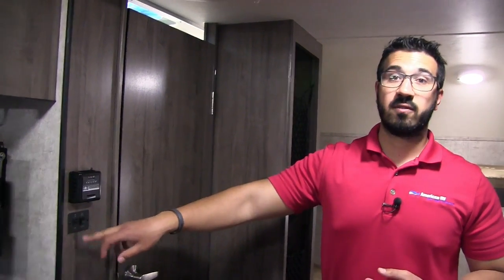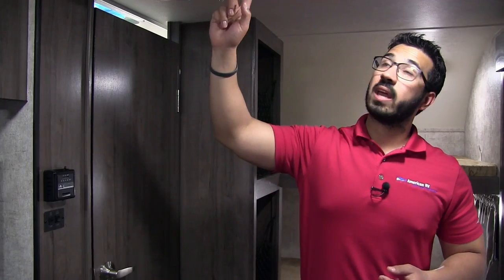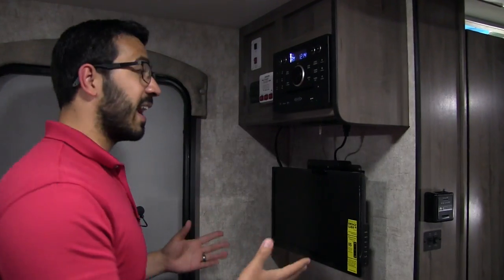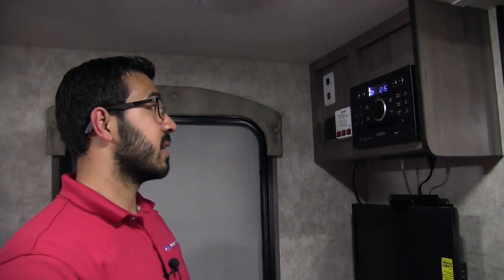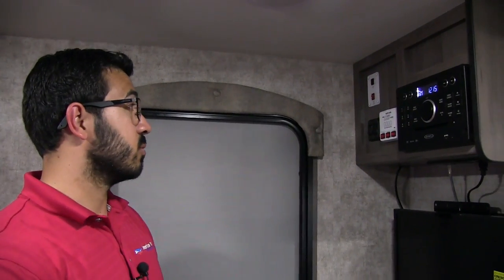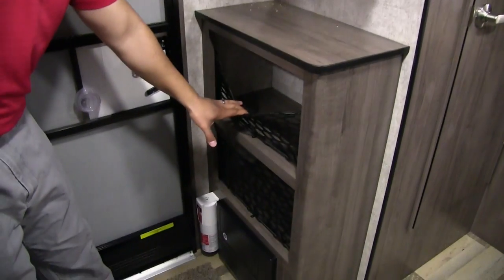Right outside the bathroom you have controls for your vent fan and a thermostat to control your heat. This unit does have an AC — you can see that right up top, with controls right here on the front. Over to the side is the entertainment center with a TV — not huge, but it's a small camper and you're not sitting far away. Right above is your Jensen multimedia center: radio, CD, and DVD player. This controls the speakers inside as well as the outside speakers. You have your tank monitoring panel, slide-out control, lights, and some additional storage underneath — great for flip flops right by the entryway.